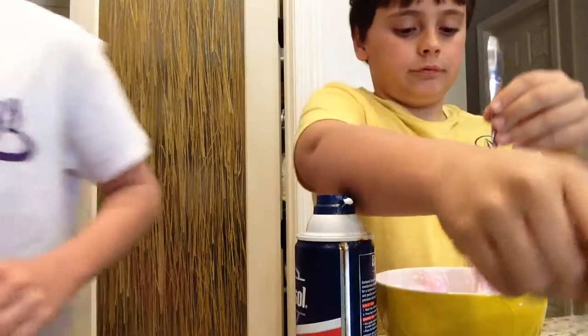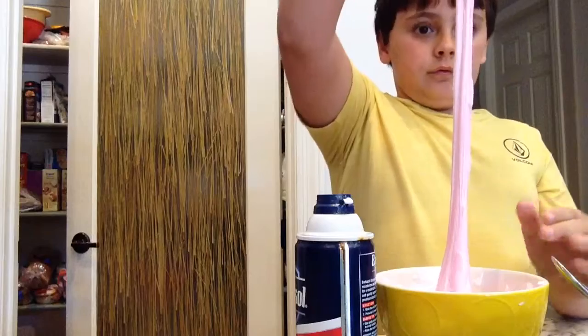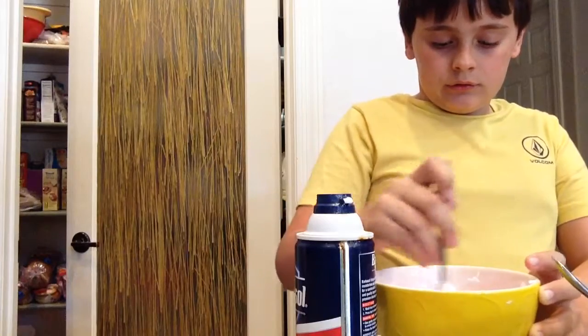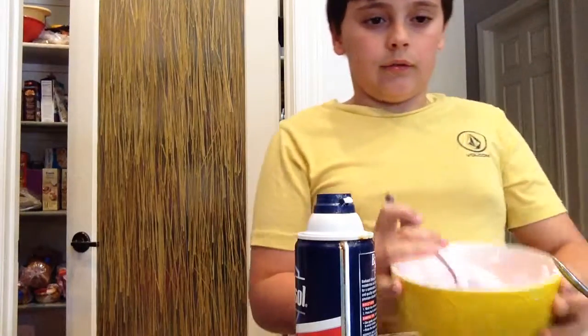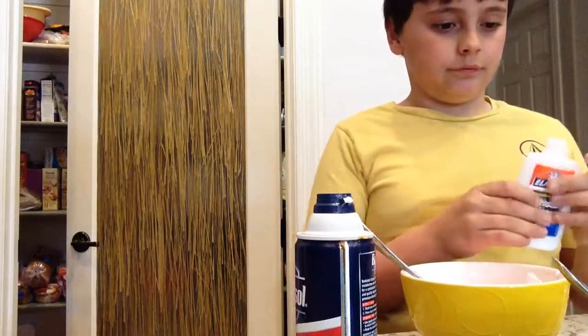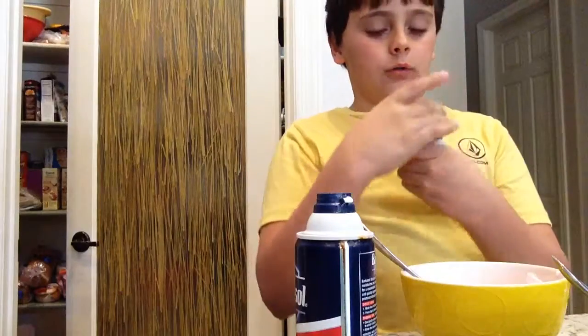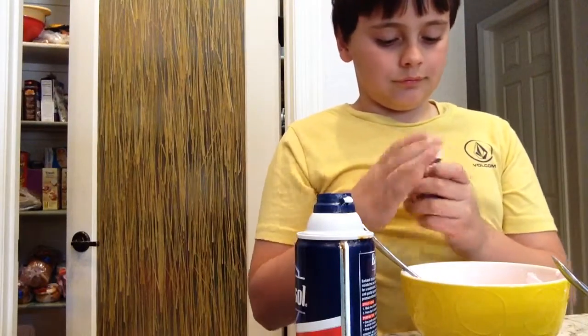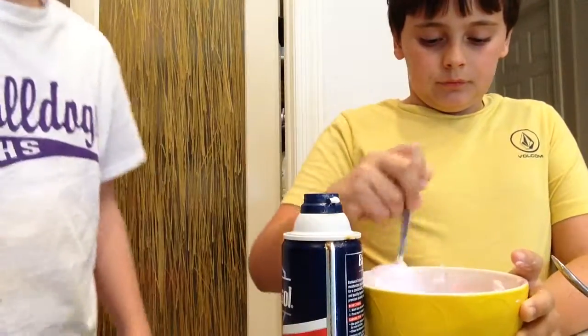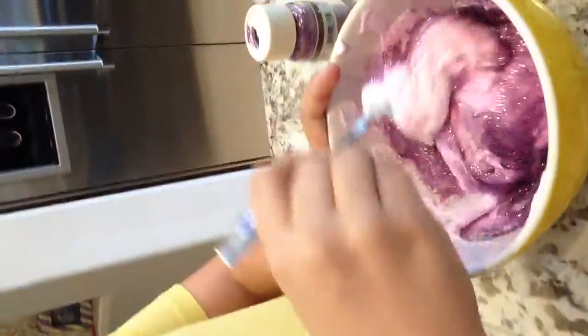Do you like bowling? We're all bowling. It's going to be fun. I'm really good. See what it looks like? Oh my God, it's so pretty. And then we should add some sparkle.